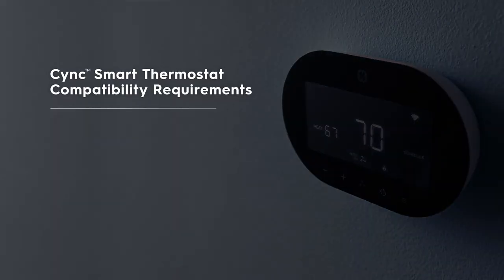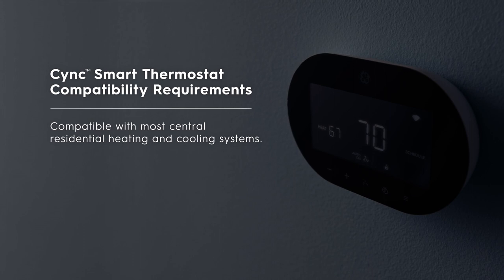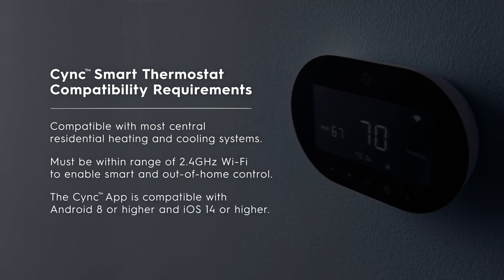Let's start with compatibility requirements. The SYNC Smart Thermostat is compatible with most central residential heating and cooling systems. To enable smart and out-of-home control, your thermostat must be within range of 2.4 GHz Wi-Fi. The SYNC app is compatible with Android 8 and iOS 14 or higher.